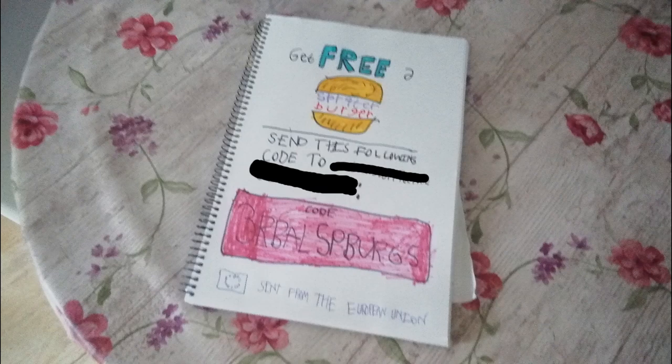Spriter Burger is the future of hamburgers. Have a code to send a Spriter Burger? Just write the code for send a Spriter Burger. You don't have a code to send Spriter Burger?